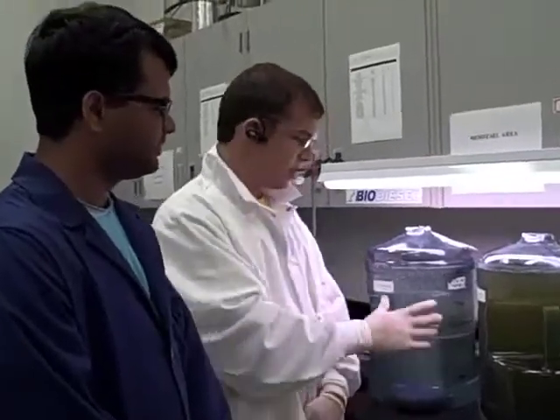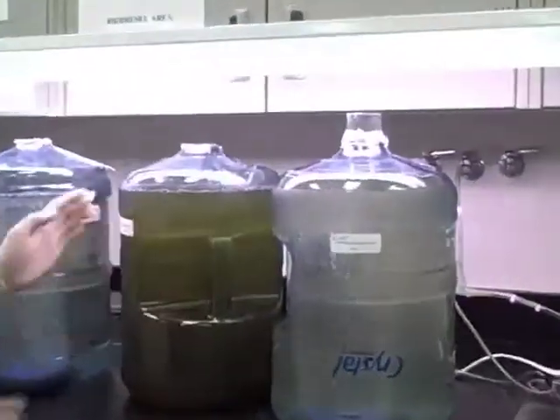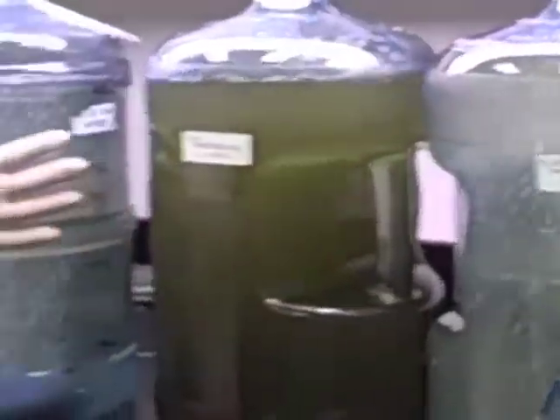What we have here is three photobioreactors inoculated with our algae and our F2 media to help grow the algae in this tank right here. This is Reactor 1, Reactor 2, and Reactor 3.